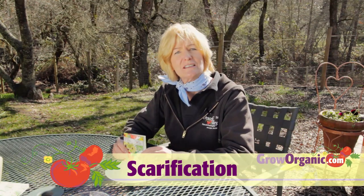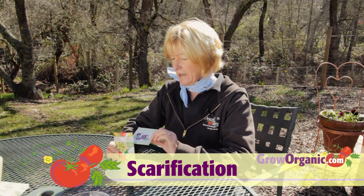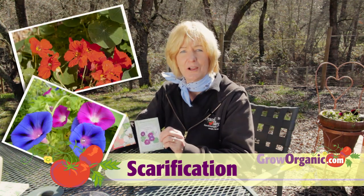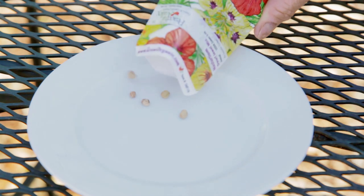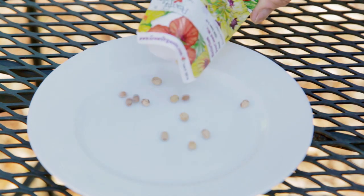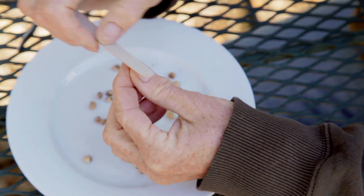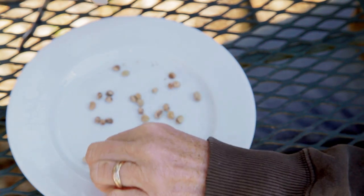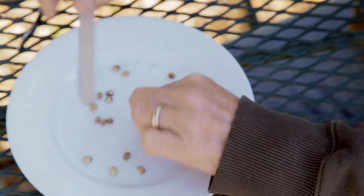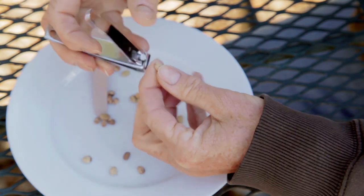Scarification is used on seeds that have a tough outer shell, like nasturtium and morning glory. You can think of it as scarring the seed coat to allow in moisture and gases necessary for germination. If you're using a file, you don't want to scratch the seeds too much — just enough that the seeds are dulled and you can see the scratches. If you use nail clippers, you want a definite nick in the seed coat.